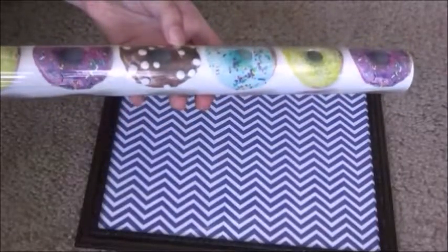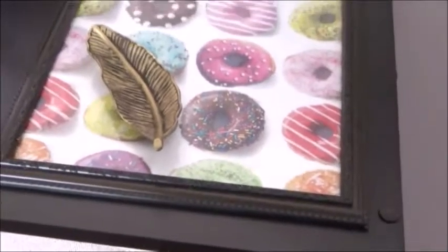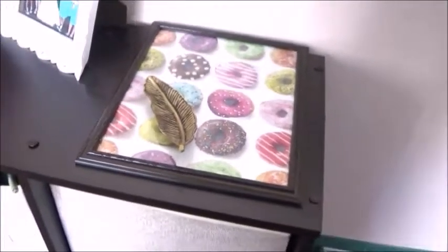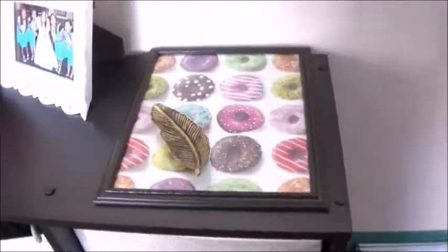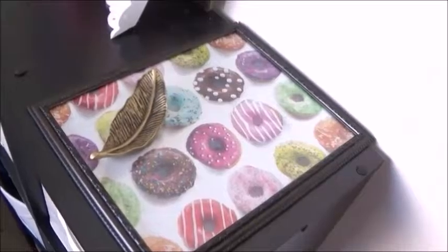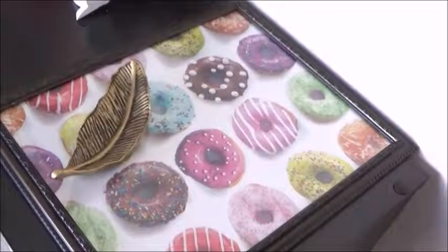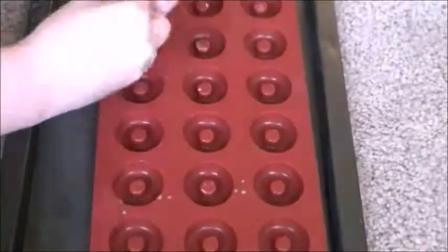First we're going to start by making this doughnut tray where you can put jewelry and all kinds of things on it. What you basically do is put some wrapping paper that has a doughnut print on it into a frame, and there you go — it's that simple and easy. I just love looking at it and I can put all my jewelry and whatever I want on it.